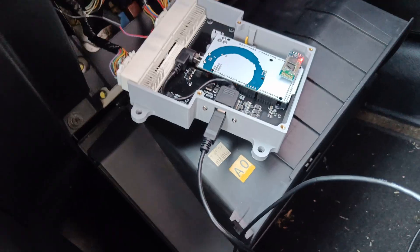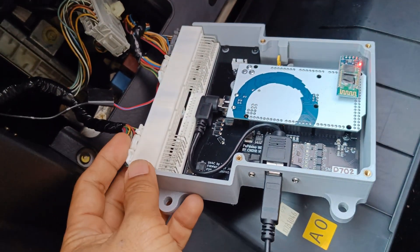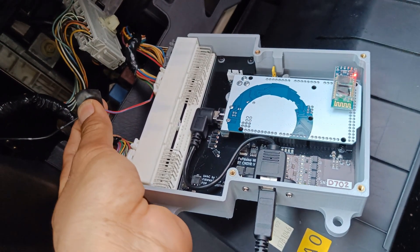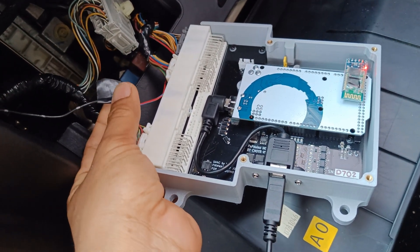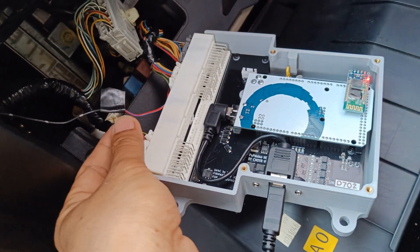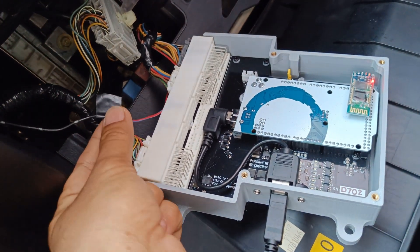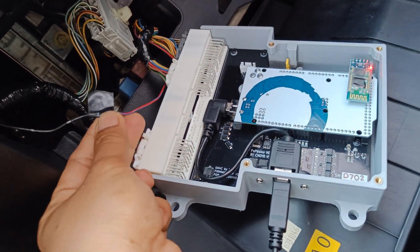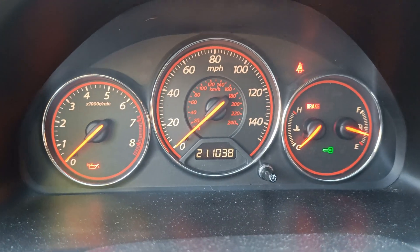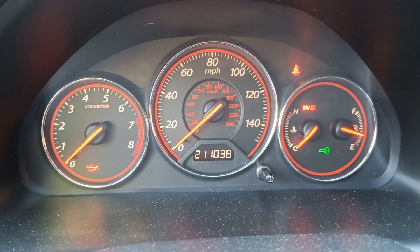This is the PNP Duino connected to the harness. You just need to put one wire for the AC switch because the OEM ECU uses the AC switch via the K-line, so you need to have a physical wiring. Also, the battery indicator and the coolant gauge do not work because the original ECU uses K-line to send the signal to the dashboard.